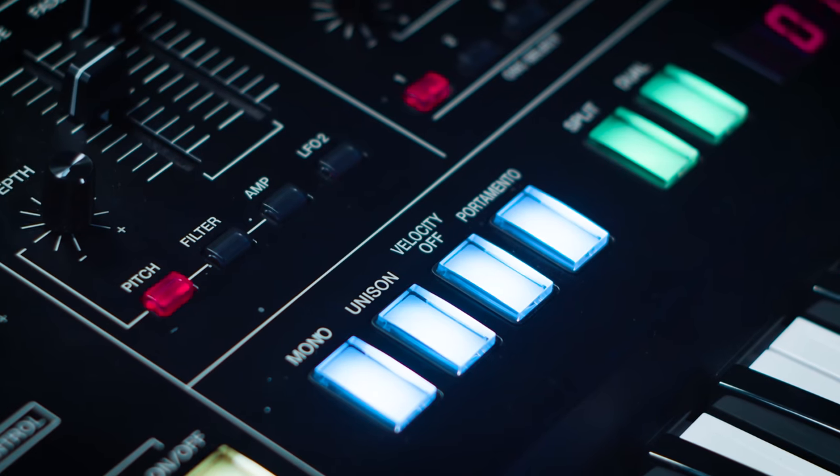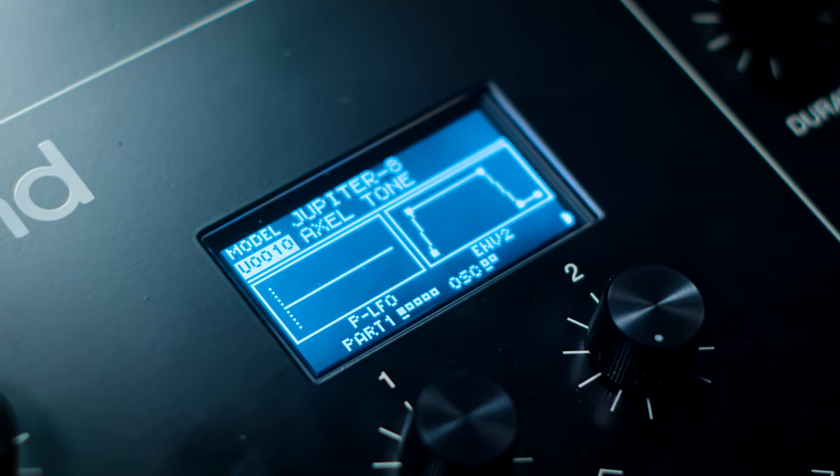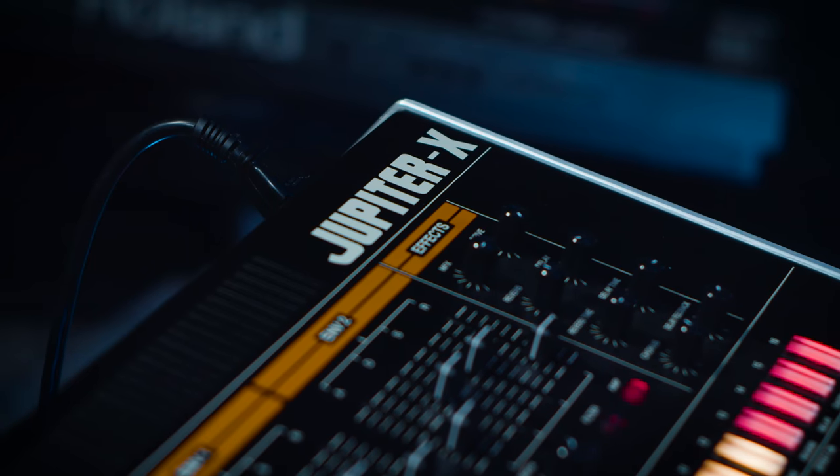At number 10 we have the 1984 theme song from the movie Beverly Hills Cop, which is the song Axel F by Harold Faltermeyer. The main synth that Faltermeyer used for this iconic synth line was the Roland Jupiter 8. But here I will be using the Jupiter X, which is a newer version of the legendary Jupiter 8. Here's what the full part sounds like.